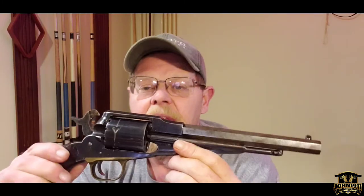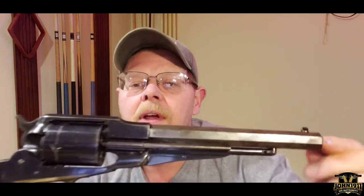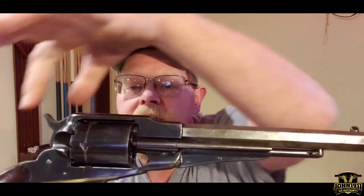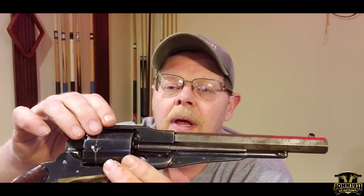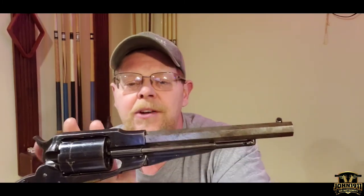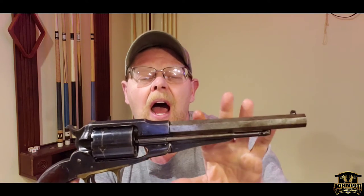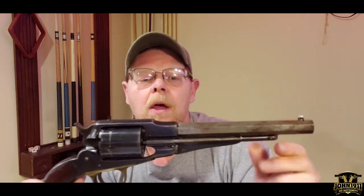The interesting thing about this particular firearm — and again there'll be more detailed pictures and an article on the website — is if you notice the condition, the patina of the frame and the cylinder opposed to the barrel is a lot different. The bluing on the frame, the hammer, and the cylinder is a lot more prominent. The bluing on the barrel is pretty much non-existent; it's a brown patina and it doesn't match the frame. Interestingly, the numbers don't match.